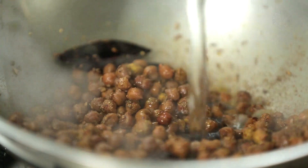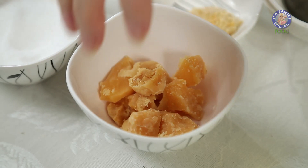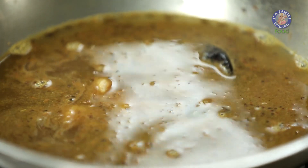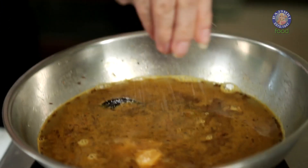Add 3 to 4 Kokums and around 1.5 cups of Water. Since this is a Gujarati style recipe, I'm going to add 3-4 small cubes of Jaggery — but this is optional, so if you want, you can add some. And last, I'm going to add some Salt.